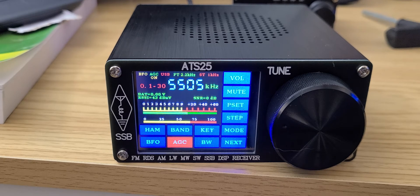I am pleasantly surprised at this little radio, but it's a little expensive for what it is, considering you can get some decent portables.